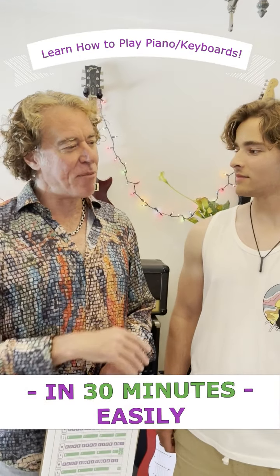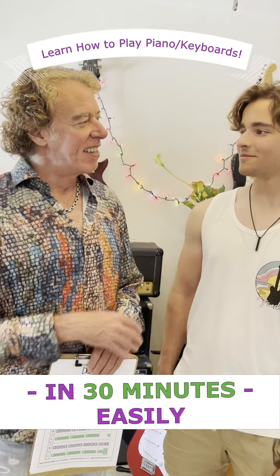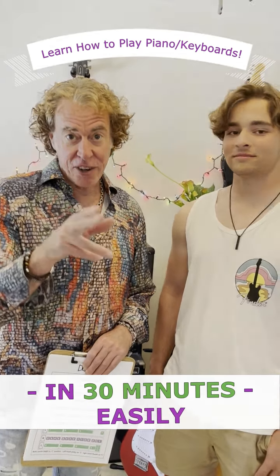One piano lesson, now you can name all 88 keys of the piano. Play Ode to Joy by Beethoven. If he can do it, so can you.